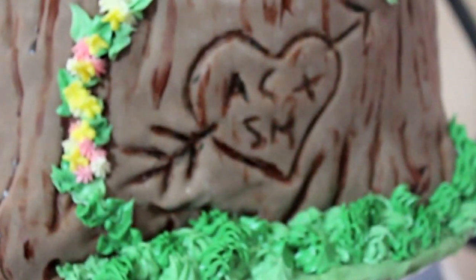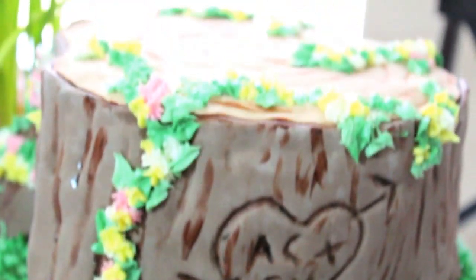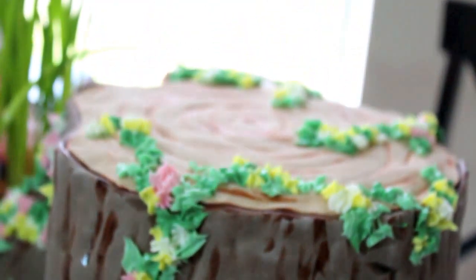I hope this video inspires you to take chances and get creative. If you give this cake a try, please share it with me on my Facebook page — I'd love to see it. The link is below. Thanks for watching! Bye!